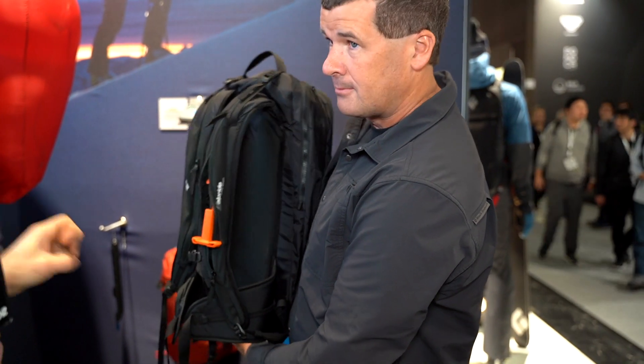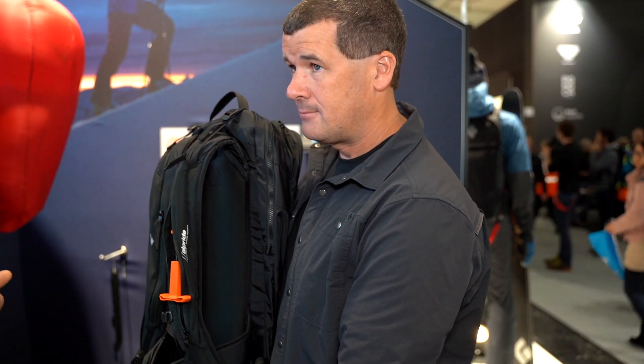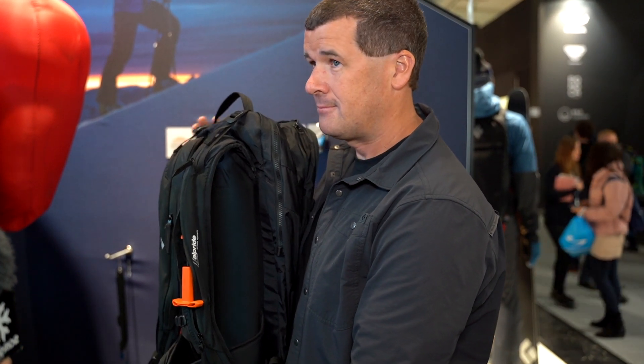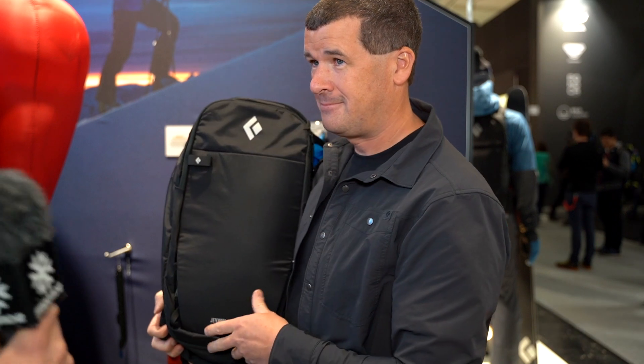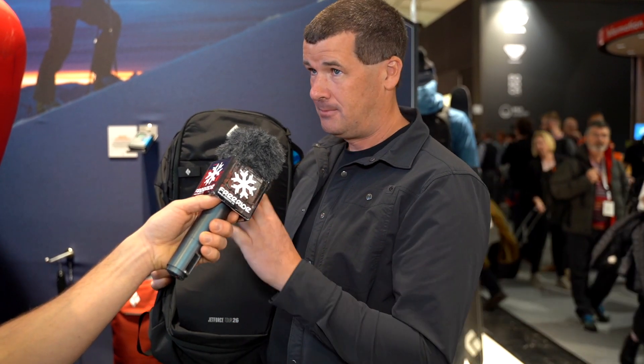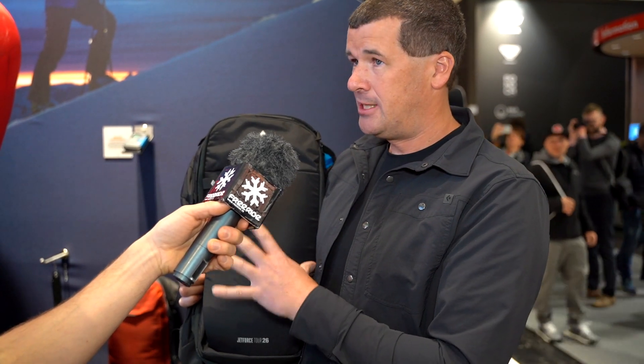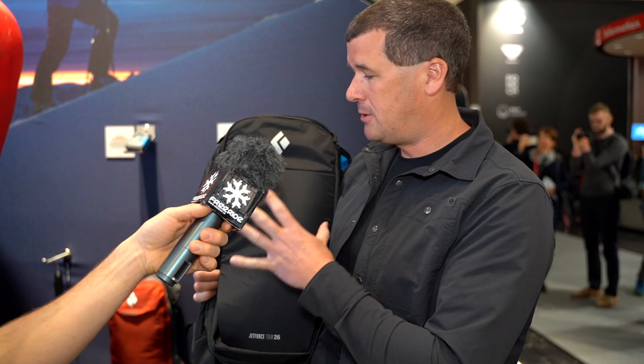So this is the Jet Force Tor — 26 liters, two different back lengths. Then there's the Jet Force Pro, which is the all-new system. And a third one as well: the Jet Force Ultralight. That's a super lightweight bag below 1.8 kilos including the canisters, using an Alpride system with a BD bag. Also 26 liters but very, very light, with two canisters.